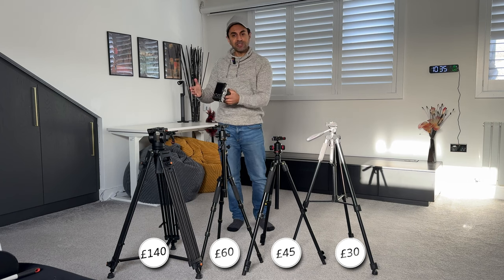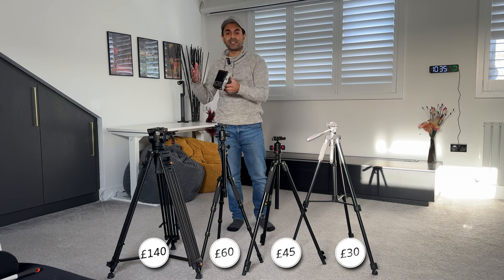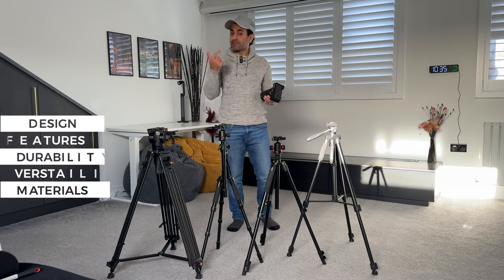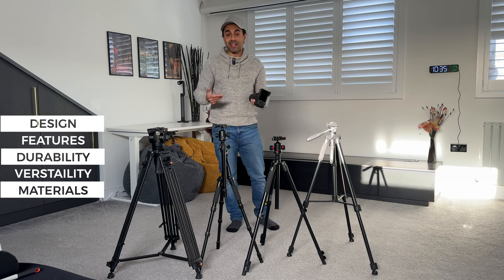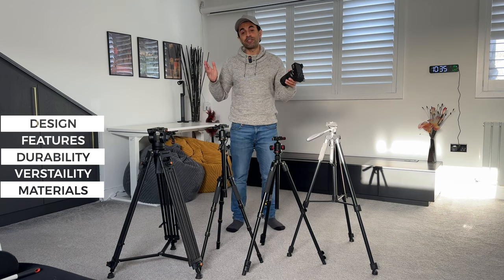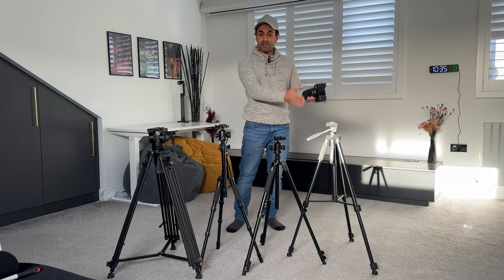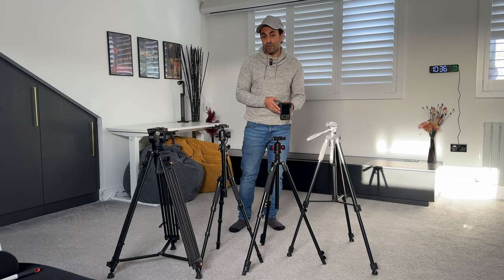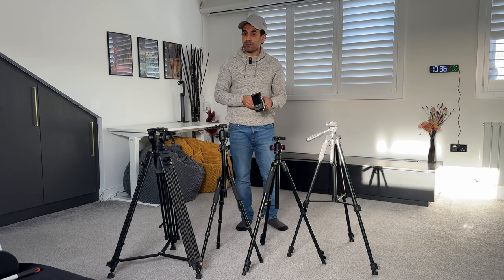With those price differences, each tripod comes with various reasons for its cost, ranging from design and features to durability, versatility, and materials. I'm going to go through each tripod one by one, covering the different use cases they provide, so hopefully this gives you great guidance on which tripod is going to be the most convenient for you.